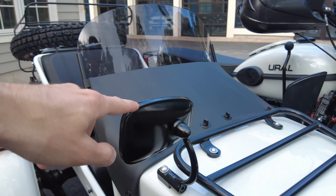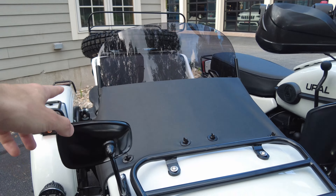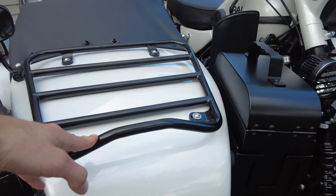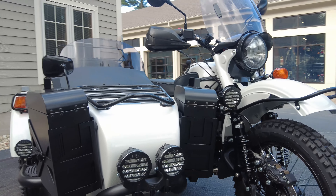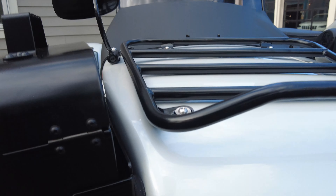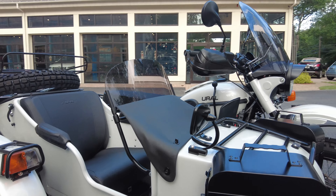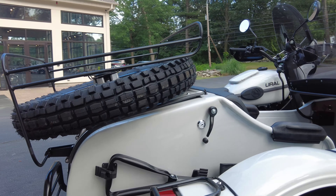We've got a sidecar rearview mirror — you can position it for the rider or for the passenger so they can feel safe and have situational awareness. There's a sidecar nose rack, and we have two handmade ammo boxes mounted on either side of the sidecar — very high quality. They're all mounted with rubber isolators so it's not going to damage the paint of the sidecar and it cuts down on vibrations running through there as well.